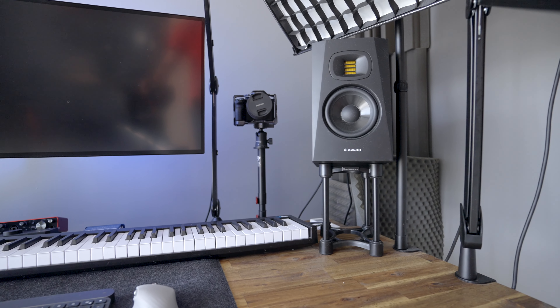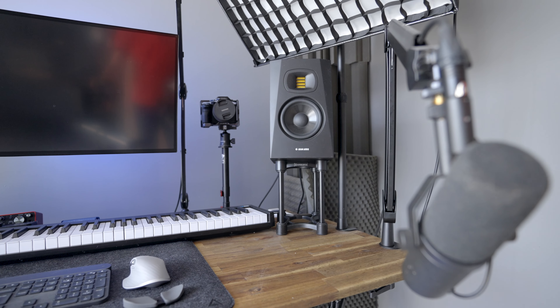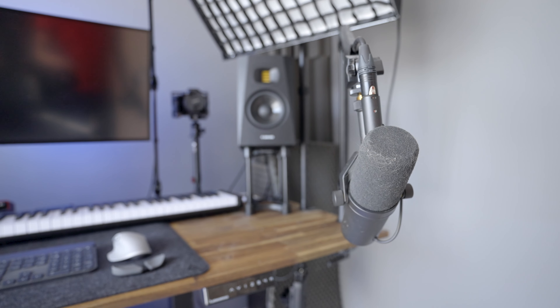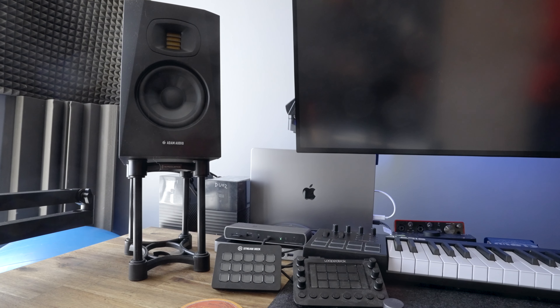Welcome to the home office studio series. Today we are talking about sound — how I created the space that treats sound just right. From all the microphones I use, throughout the speakers, which actually are studio monitors, to stands, headphones and sound treating the room, which is so important.